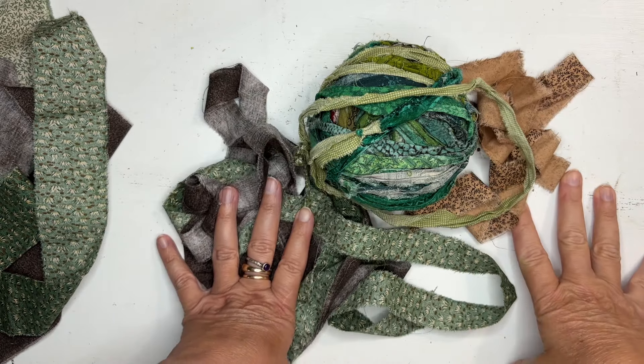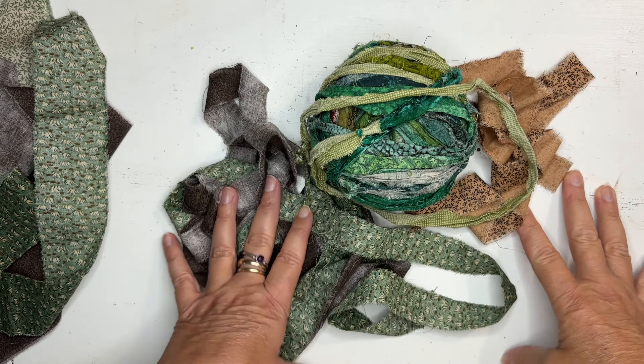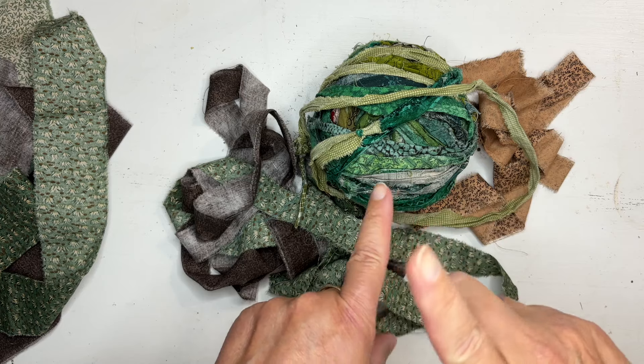Hi everyone, Jerry here. Welcome to today's 10-minute technique. Really simple, really fun.